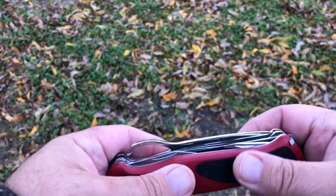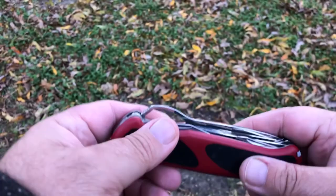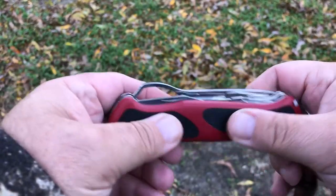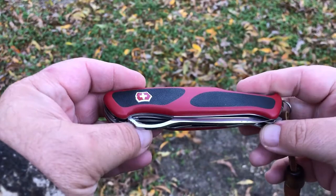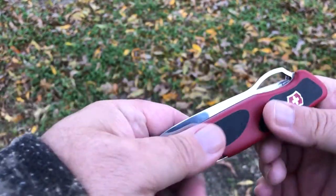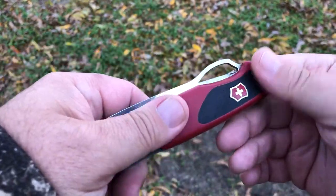Sorry about the wind, but it's a fall day here in Texas, and we've got wind chimes going and all sorts of stuff blowing around, so you'll have to forgive me for that. Anyway, this is a Ranger Grip 78 right here, and man, I use this all the time. I love the grip on it.